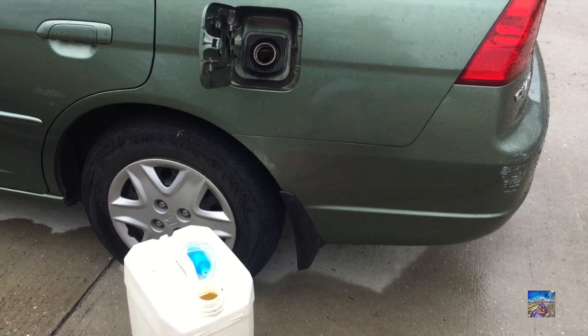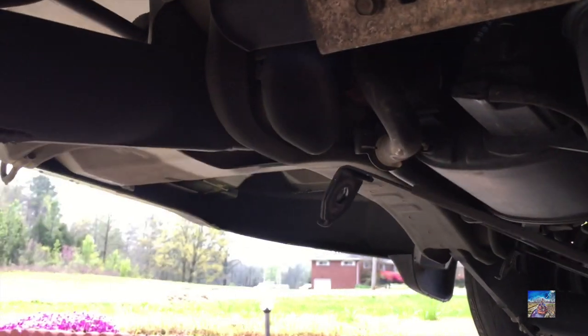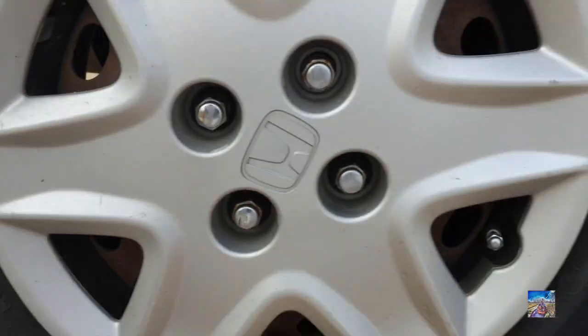I tried to pump the gas out through the filler neck from outside, but I found out that newer cars actually have a flap all the way at the end of the tank, so you can't insert a tube in there. So I decided to take the whole gas tank down. It's held with four straps — one on each side — and they're only held on with a 14mm socket, so it shouldn't be that bad.